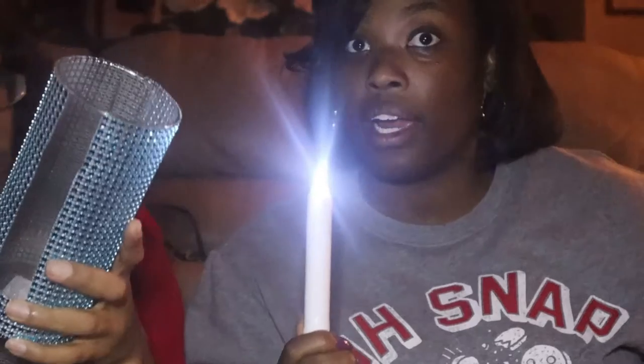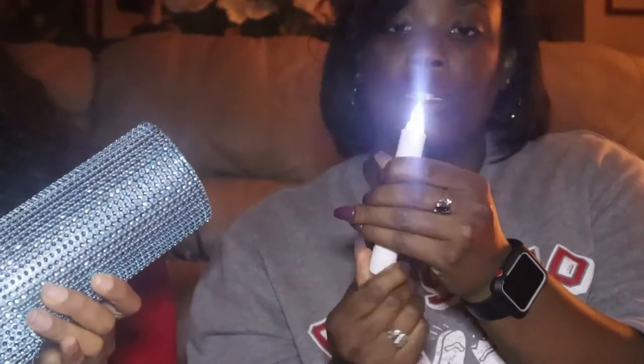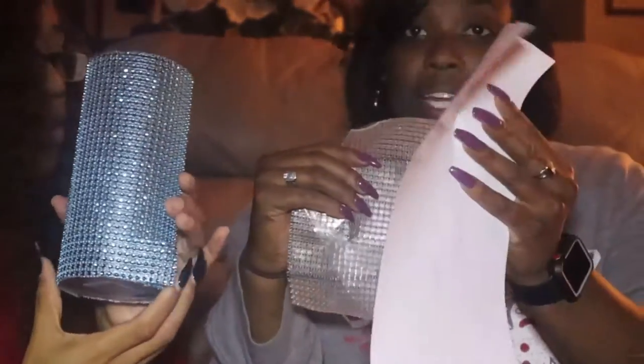I'm back with triple-A batteries. All I'm going to do is take off the bottom of the candle and drop those bad boys in there and screw it back on. And there's your light — gosh, it's bright! So yeah, it's just a little twisty at the bottom. Since it's so sticky you can just stick the rest back to the white part.